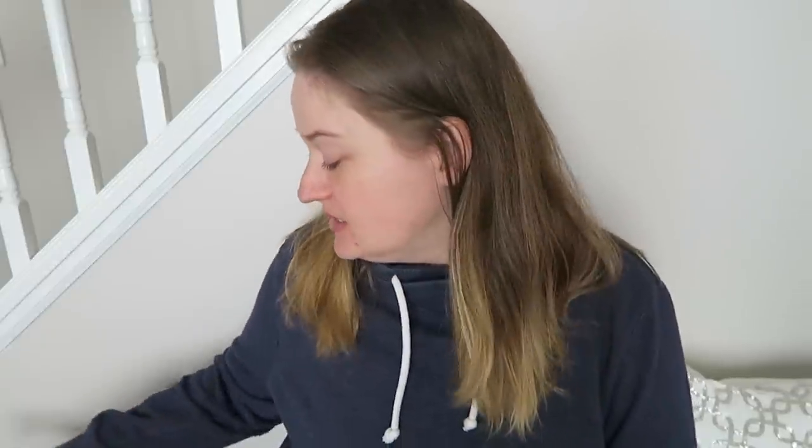Well hello my friends and welcome back to my channel. Today is a highly requested video day. I am going to be talking about what is in my bag, you guys.